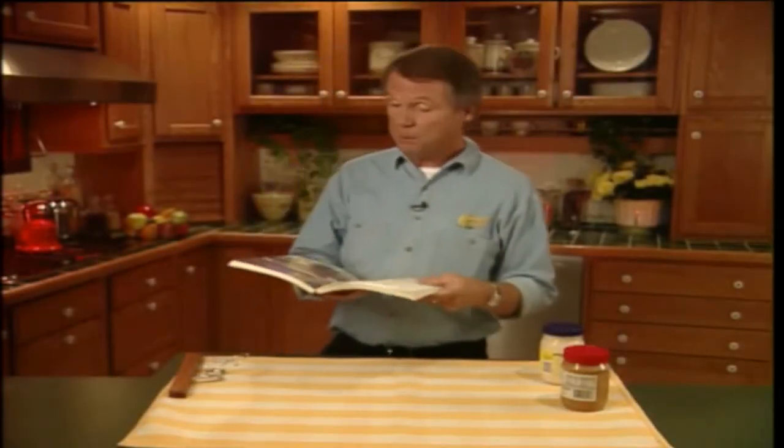I love to cook. I especially love to cook foreign dishes. Now this usually means that I need to use a recipe book. What I'm going to show you now is a really clever idea that I got from a chef friend of mine for a recipe book holder.